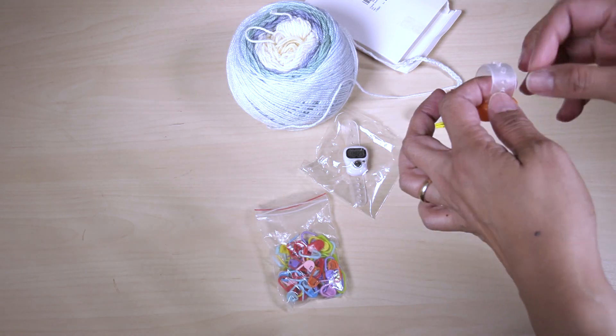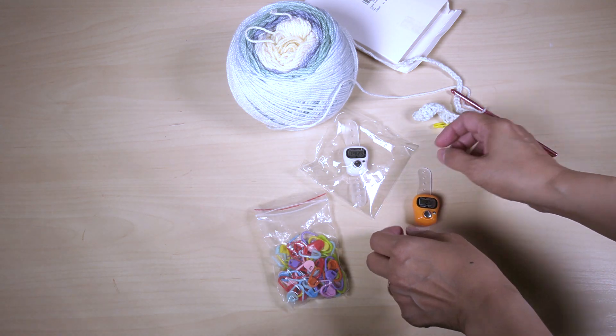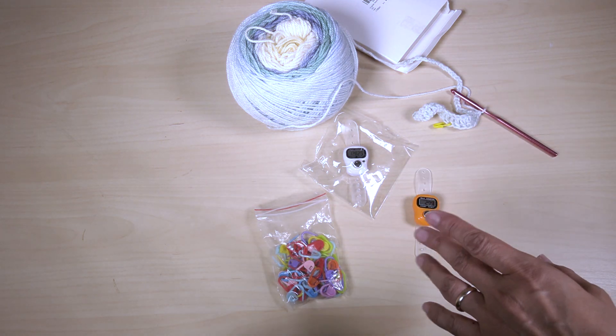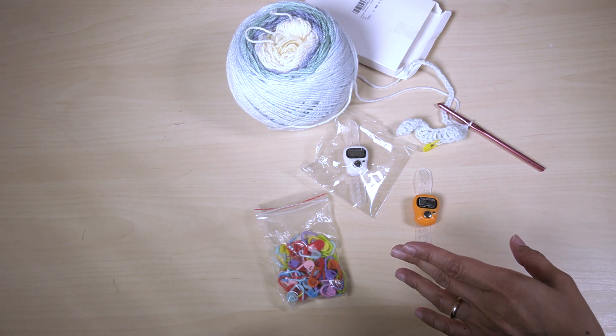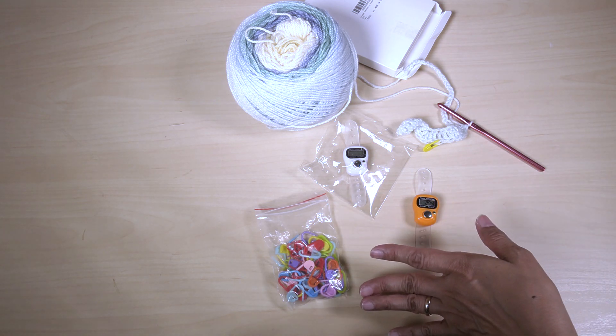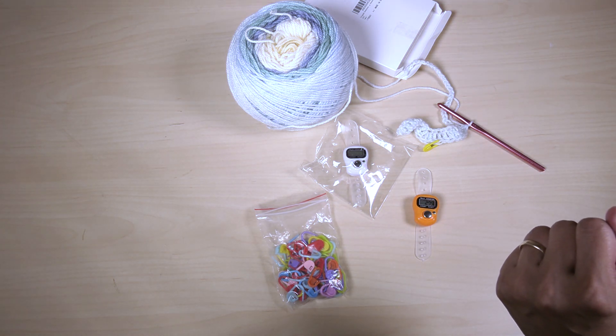It's nice that you have two of the stitch counters, because if you want to travel or bring it with you, or give one away, that'd be so handy. So there you have it. This is the Kinder stitch counters with stitch markers. And once again, thank you for watching. Until next time. Bye.